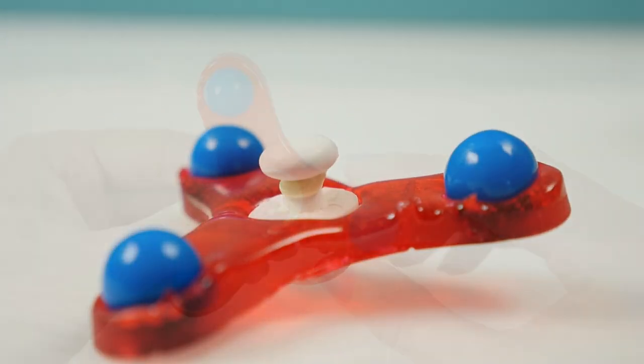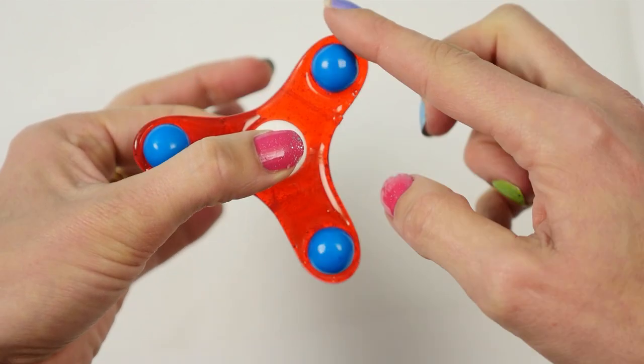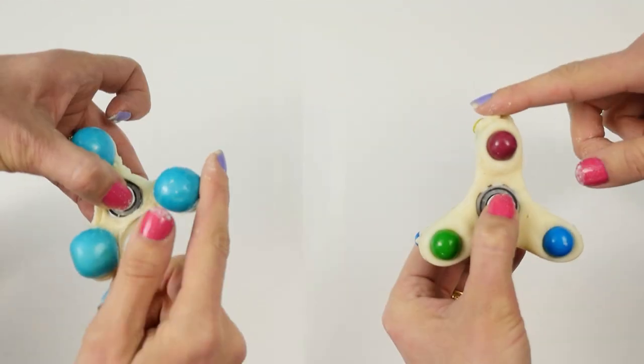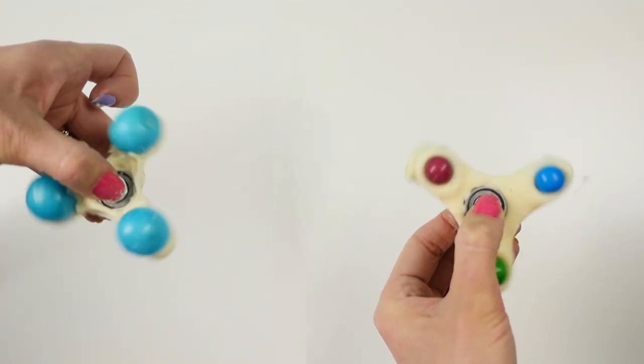So how do they spin? The completely edible one is of course not going to spin very much, but little kids still thought this was absolutely amazing. How long the others spin is completely dependent on the quality of your bearings.